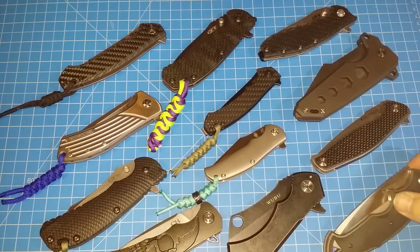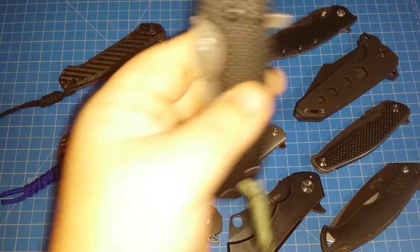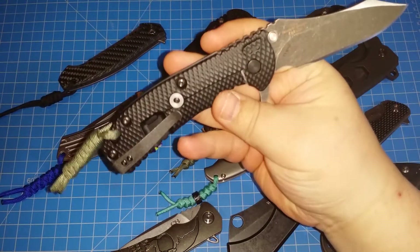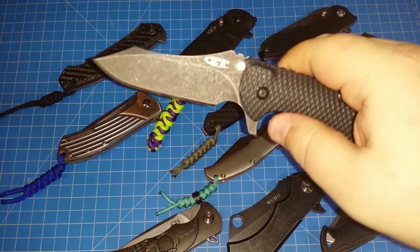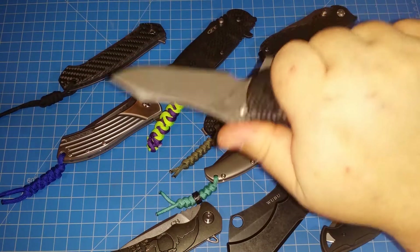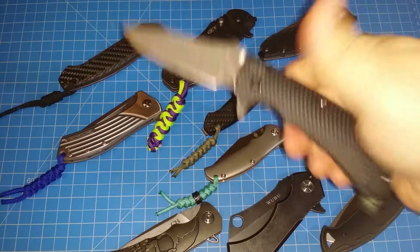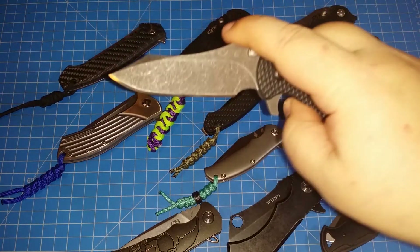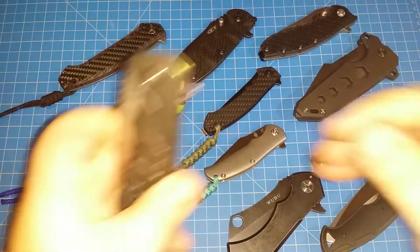Let's start over here. This is a ZT 560 blim — I had it custom done with Josh over at Razor Edge, a little tuneup in there. If you're looking for something that's hefty and flips nicely, the 560 is the way to go. Very nice, great detent, sweet flipping action — very satisfying.